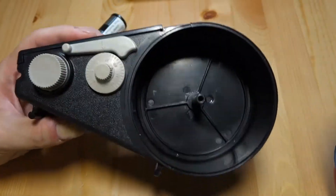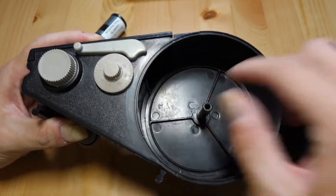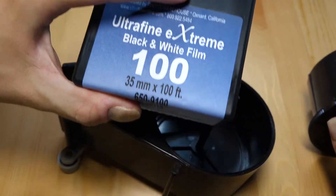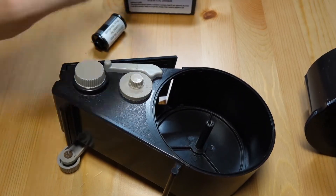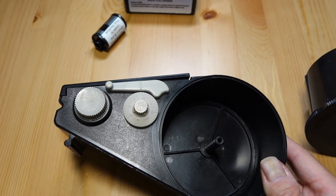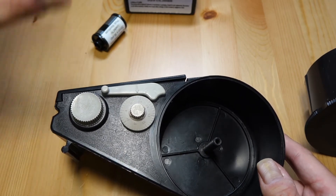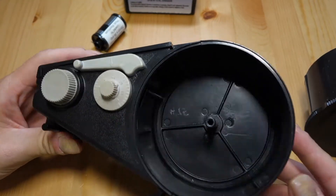You unscrew this little cap — it takes some effort since it has a pretty long threading — and inside there's just an empty space with a rod in the middle. You open up the box, the film is enclosed in a foil-type wrapper, and you put the film in here in the dark, because you can't expose your film. I usually go into a closet, close the door, and jam a jacket under it so no light comes through.